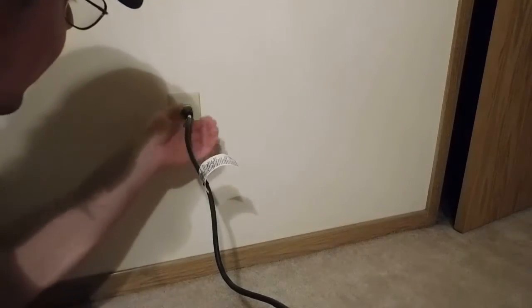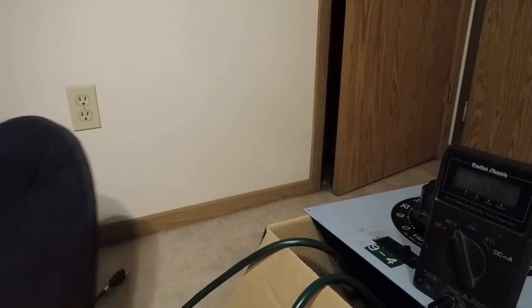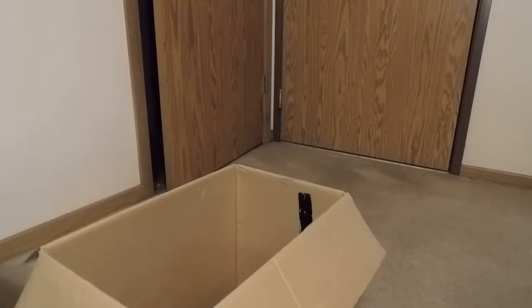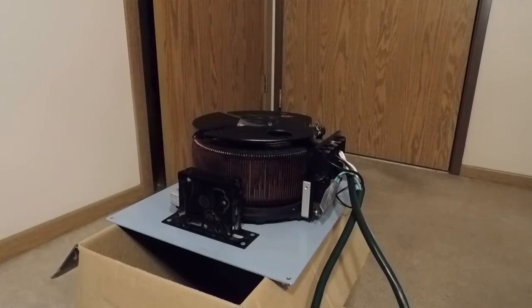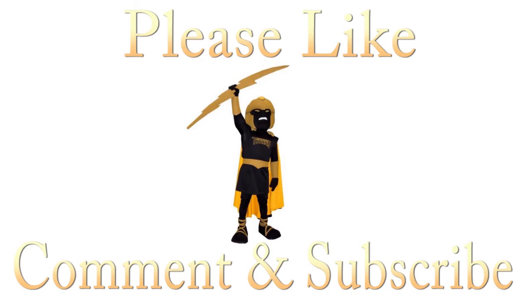Well, we've had a little fun today, so I'm going to unplug the device. Don't try this at home, by the way. Thank you all for watching this. Please like, comment, and subscribe.